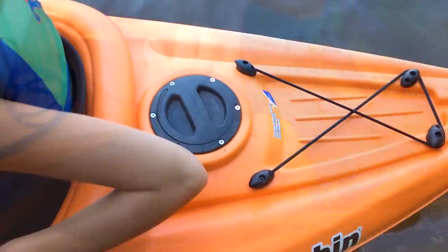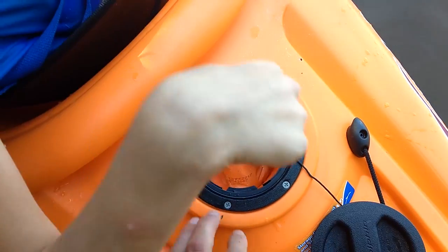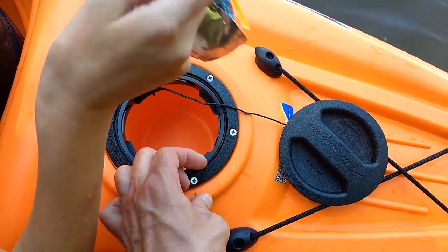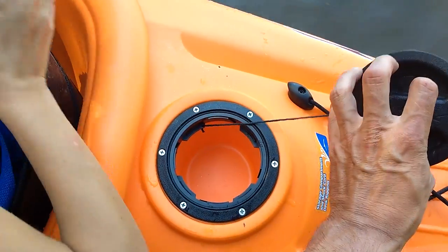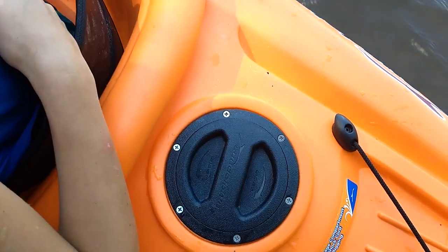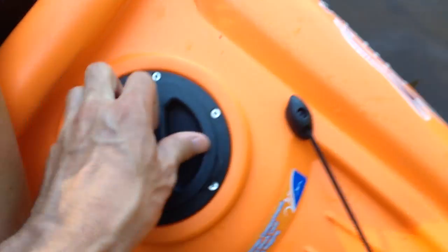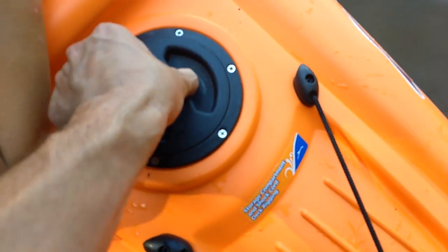We have a beverage holder and water bottle holder here in the back. This is actually a nice little feature — it's a little watertight box with an O-ring right here. When it's sealed up, we have actually flipped this kayak over and it has not taken any water in, as long as the string is not sticking out. You have to be careful because it's easy to get the string sticking out.